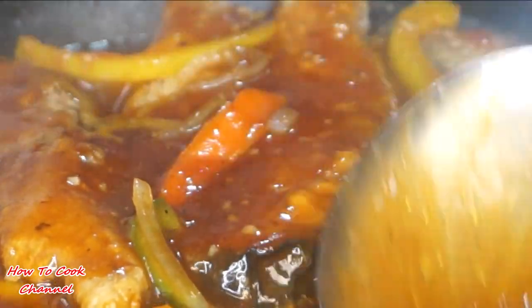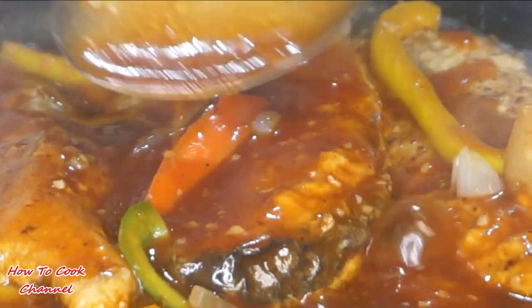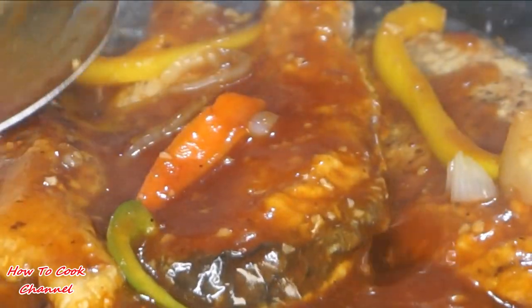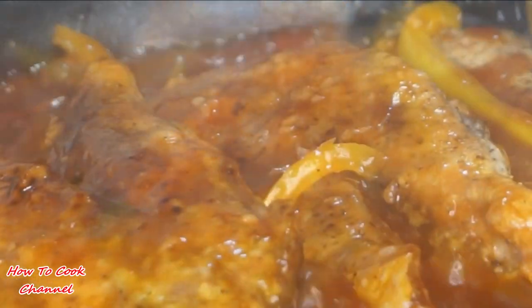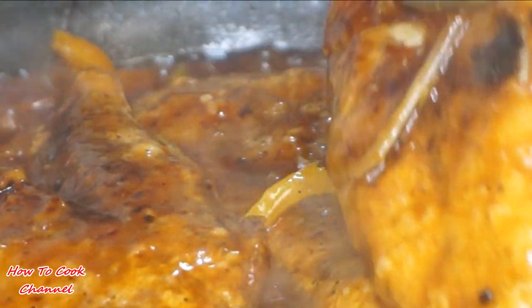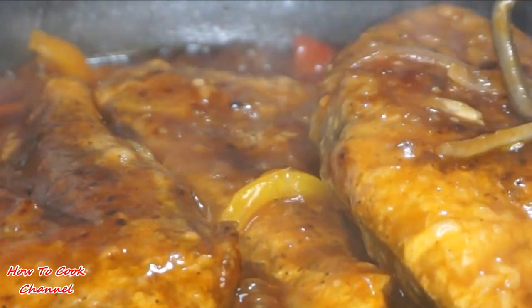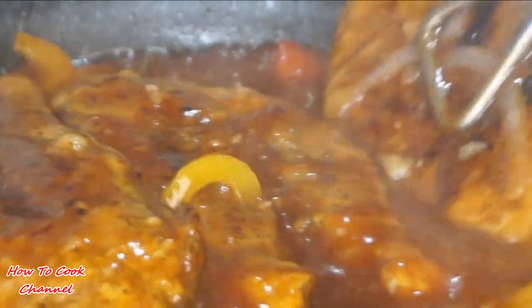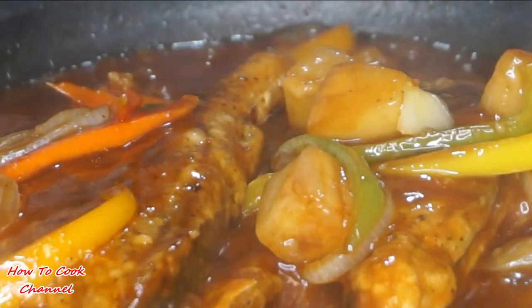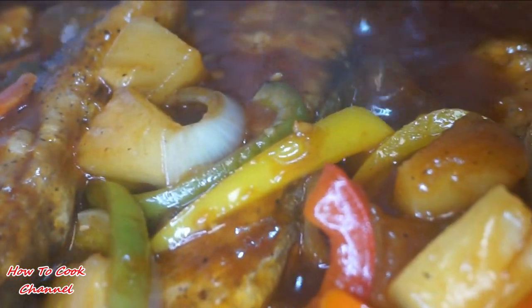Go ahead and also turn those fish on the other side because you want to make sure you get that good sauce everywhere. The sauce is so good, it's smelling so good. Just turn those fish on the other side to make sure they're coated evenly. This is some good sliced fish — the sound, the sound!